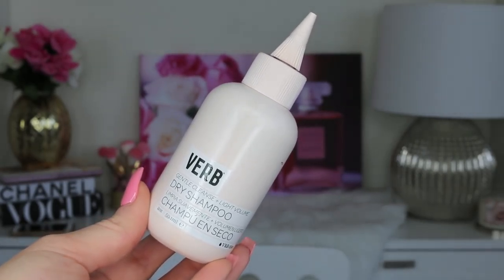Mine is second day hair. So I'm first going to go in with a dry shampoo. The one I've been loving recently is this one from Verb — their Gentle Cleanse Light Volume Dry Shampoo. You actually see the powder and you can work it through your hair. I really like this. It does a really good job of cleaning up that oil and making your hair look really fresh, but you can still use your second day hair and have it look beautiful.